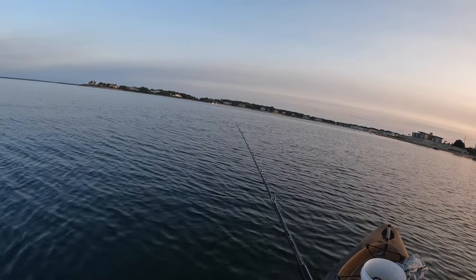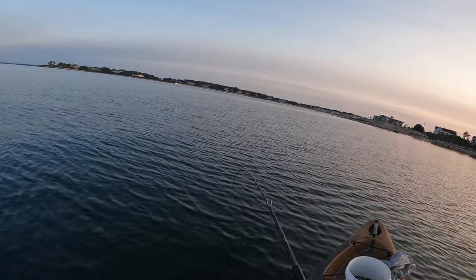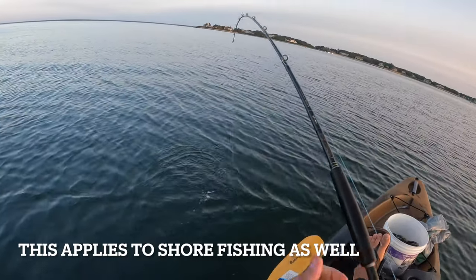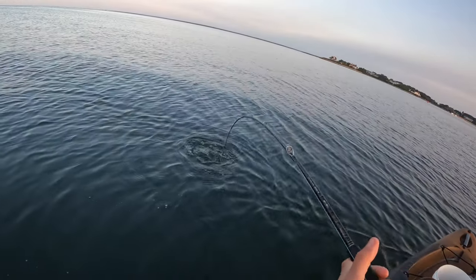When fishing from a kayak, as soon as you get a bite you want to have your rod parallel to the water or close to it, so when you sweep the rod to set the hook you're immediately pulling the fish away from any snags and giving yourself a chance to start reeling down on the fish.